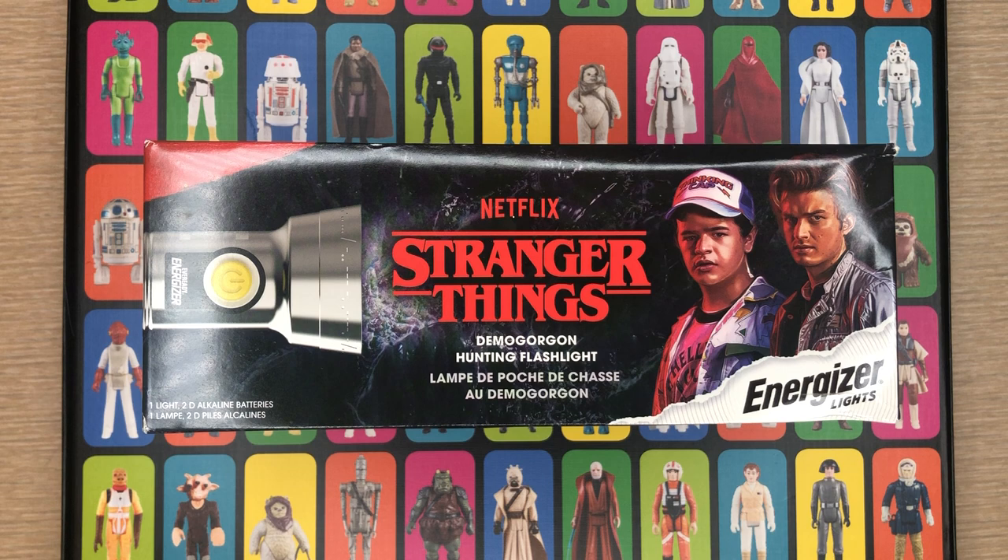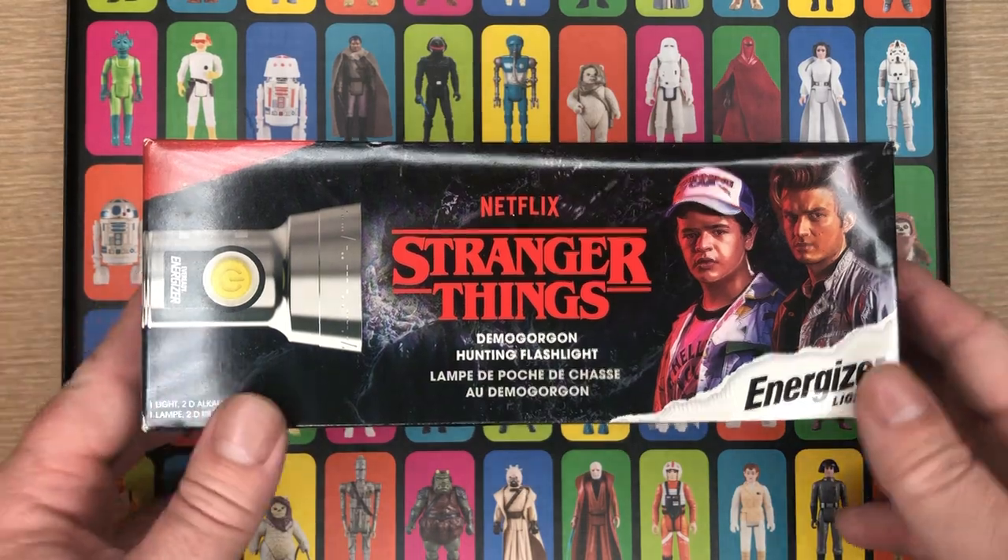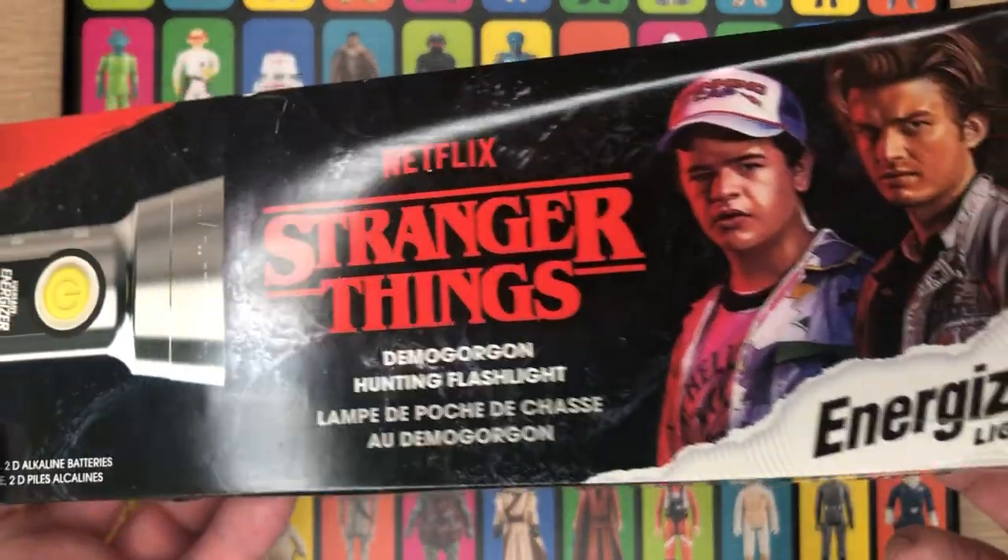What we have is a 150-lumen LED, 25-watt retro style flashlight that shines up to 90 meters, has an 80-hour battery life, and is water resistant. Let me go ahead and show you what's on the box.